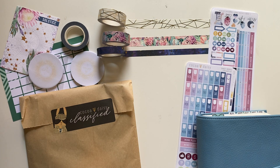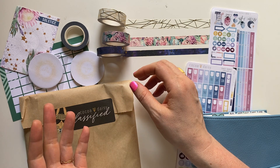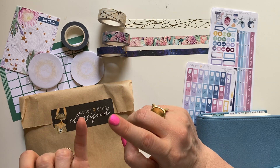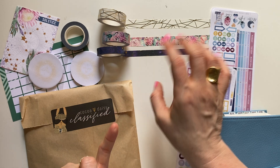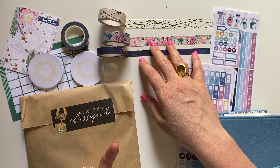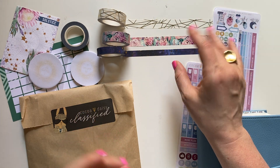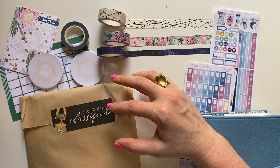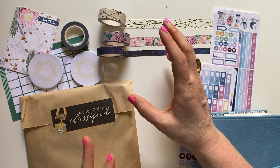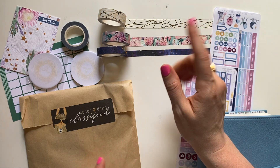So I stopped subscribing to their main planner kit because of that. I do have the Simply Gilded kit that I subscribe to primarily for the washi — I'm not going to continue getting it primarily for the stickers and the rest of the kit. I also subscribe to the Planner Society. I might continue to get that just because I like the level of acetate and vellum that comes in that kit.